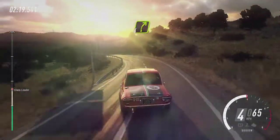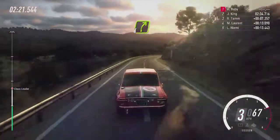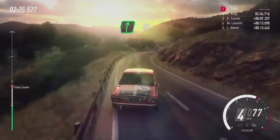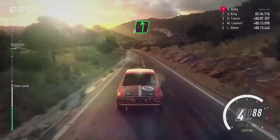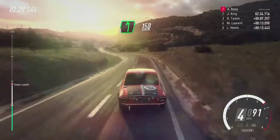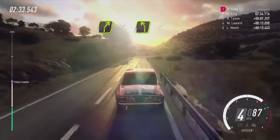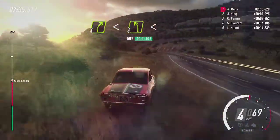Into four left long over crest, 30, six right, keep right over 80, six left cut, 150, four right, opens over crest, into four left, extra long, opens.